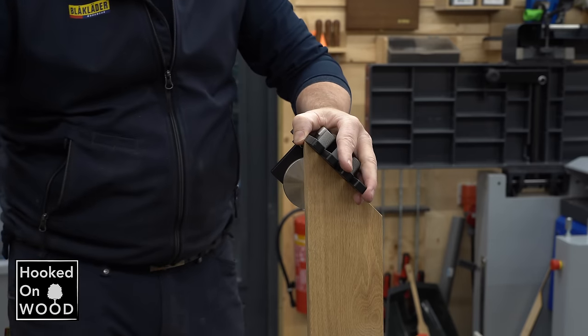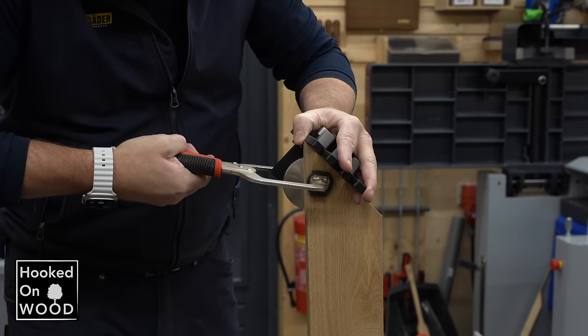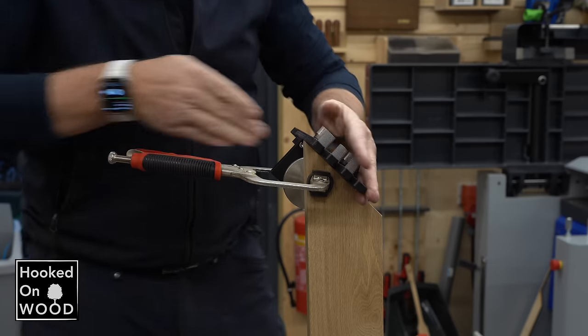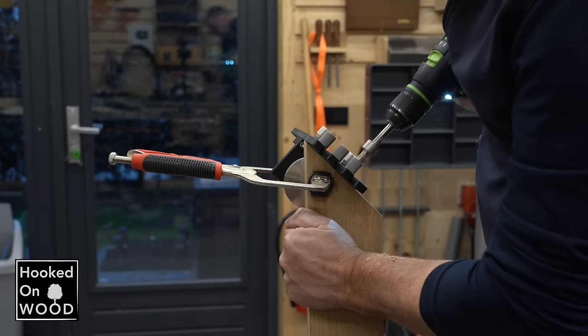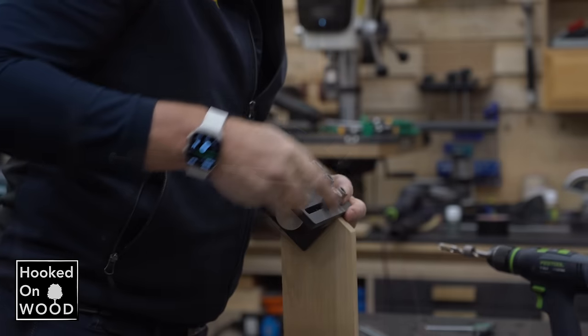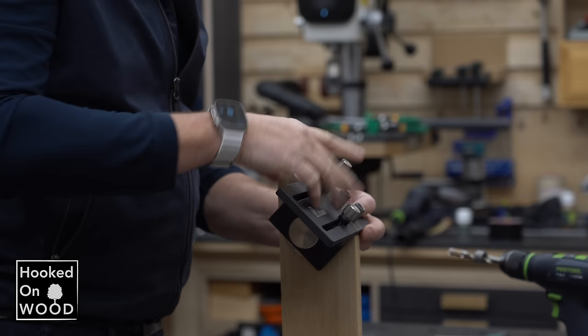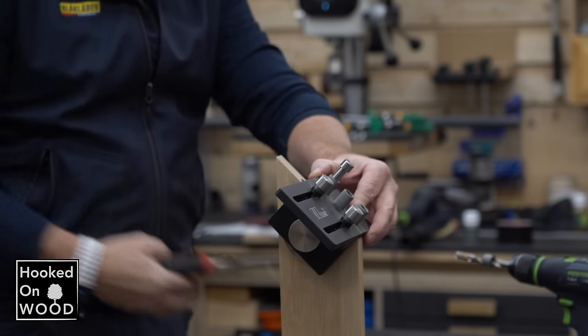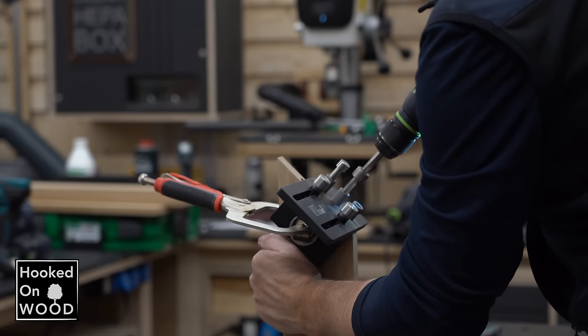I like to align the doweling jig to the outside of the mitre. For me, this is the most secure way to do both parts consistently. If I choose the inside, there is always a little bit of eyeballing involved. I set my doweling jig to 90 mm, and as long as I place it consistently to the face side, the two sides should always be perfectly aligned.